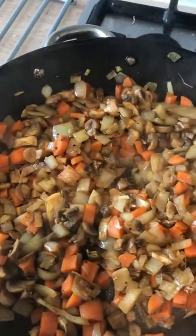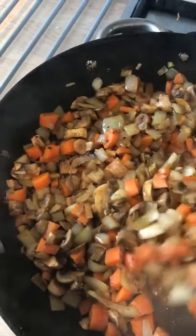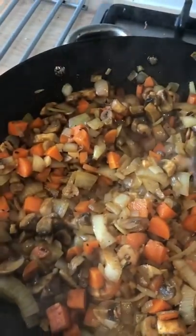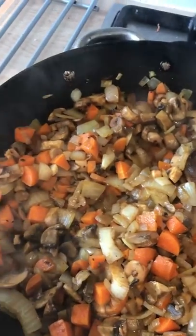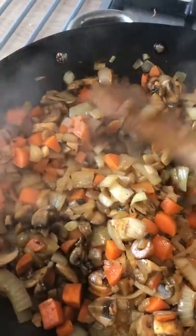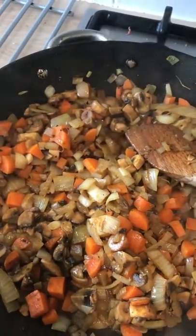I'll come back to these when they are translucent and a bit soft. So I added the mushrooms after the onions and carrots were part cooked. Can you see how translucent those onions are? Let me get a close-up. The onions still have a little bit of crispness to them — not soft soft, but definitely edible. What I'm now going to do is take these out of the pan and then put the mince in.